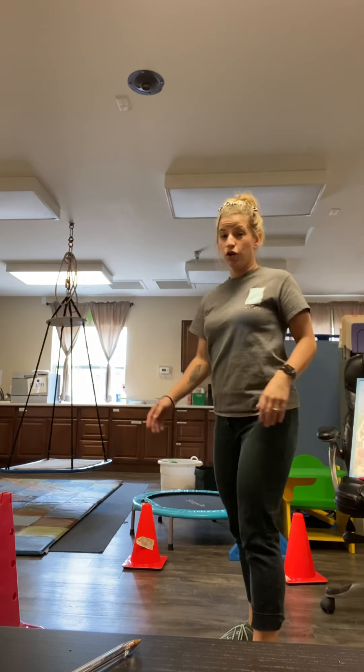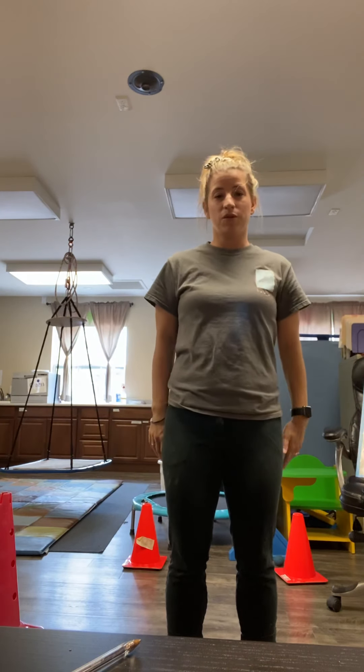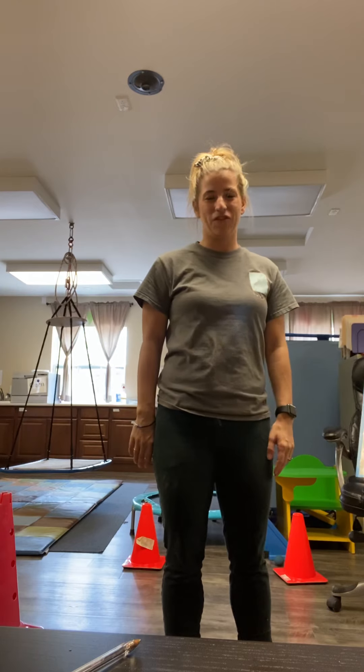Teachers, go ahead and stop the video. Practice working on throwing that bean bag. When you're ready, resume up again. Have fun.